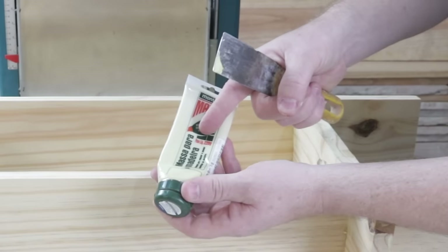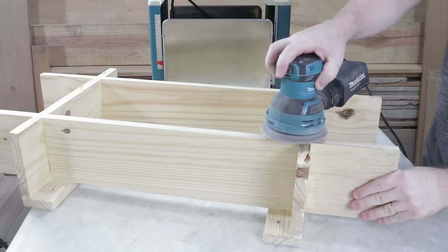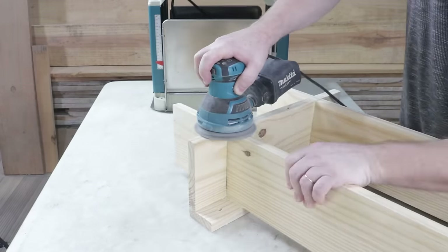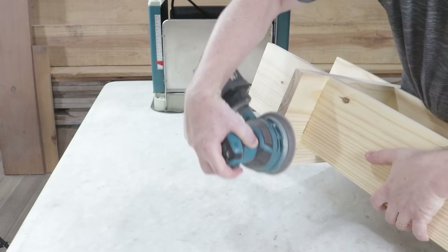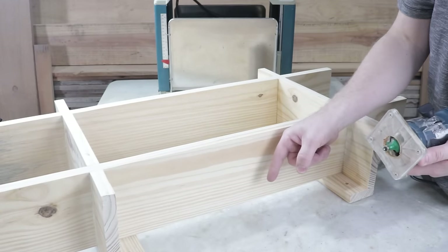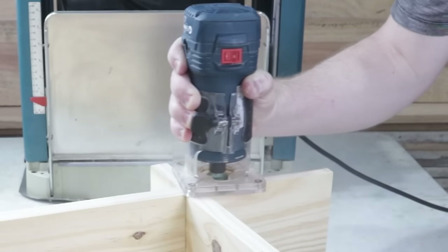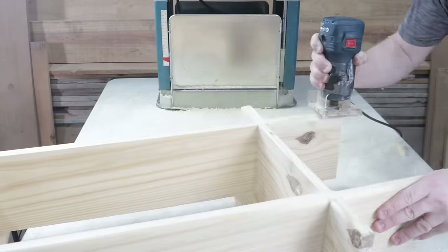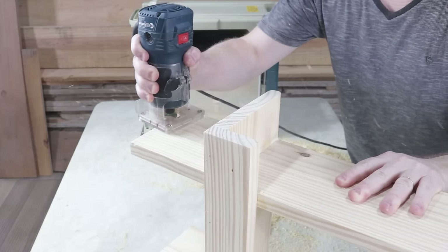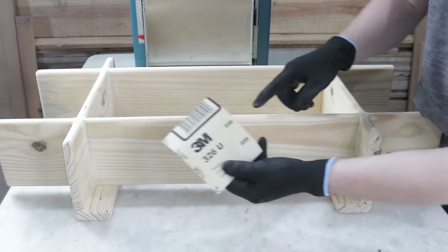I used ivory colored wood putty to fill any remaining gaps. With an 80 grit sandpaper, I'll remove any remaining differences. Next, I'll break all the edges of the item, except for the part facing downwards. This will be done using the router with this 28 mm rounding bit. Next, I'll do manual sanding using a 220 grit sandpaper.